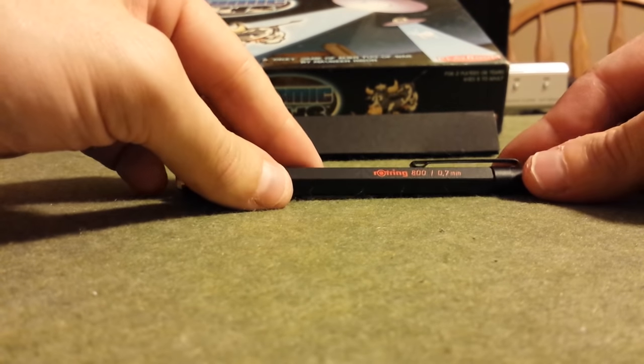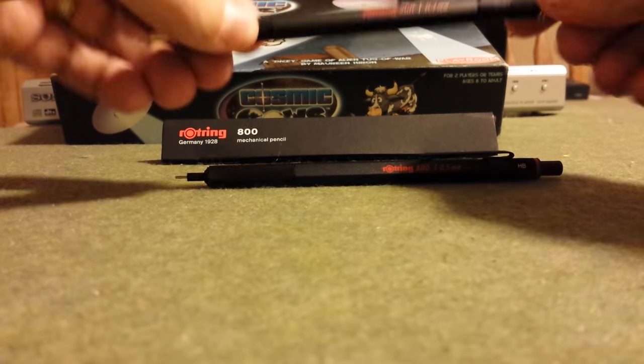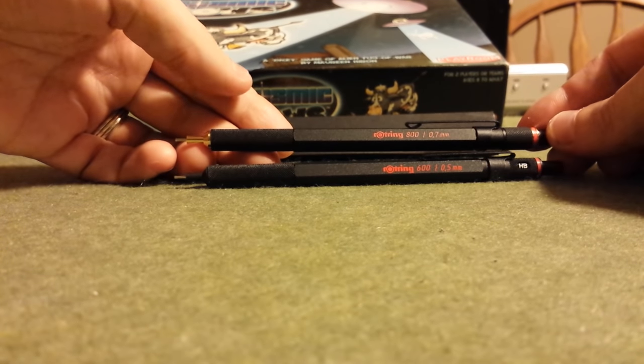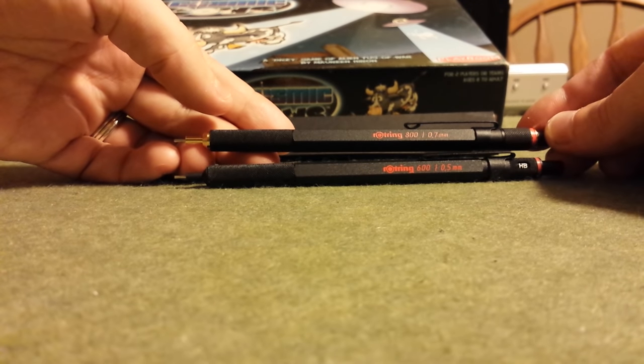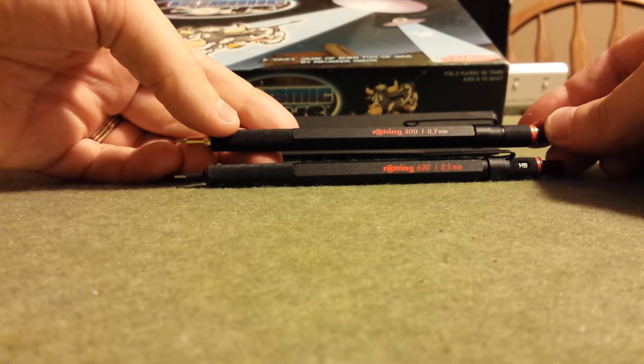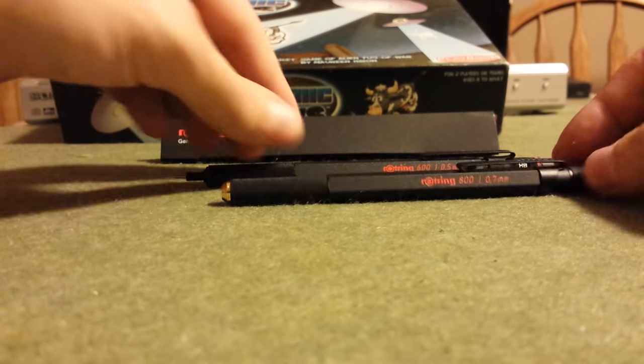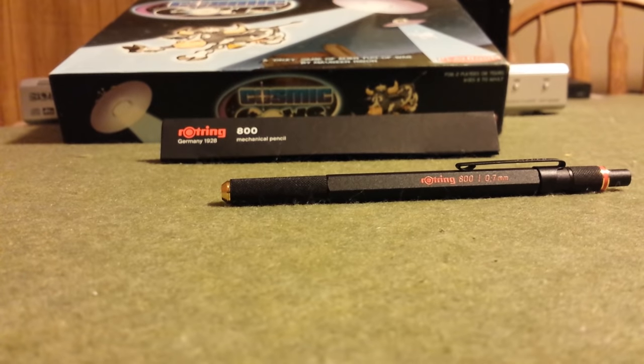So the Rotring 800 is a retractable sleeve mechanical pencil. Comparing it to the 600 overall, it's nearly the same length as the 600 when the lead sleeve is fully extended. In many ways, the 800 is a clone of the 600, with the key difference being the mechanics for the retractable system. The 800 is very similar to the 600, not only in terms of its all-brass body construction, but it has the same knurling on the grip near where the guide pipe is.